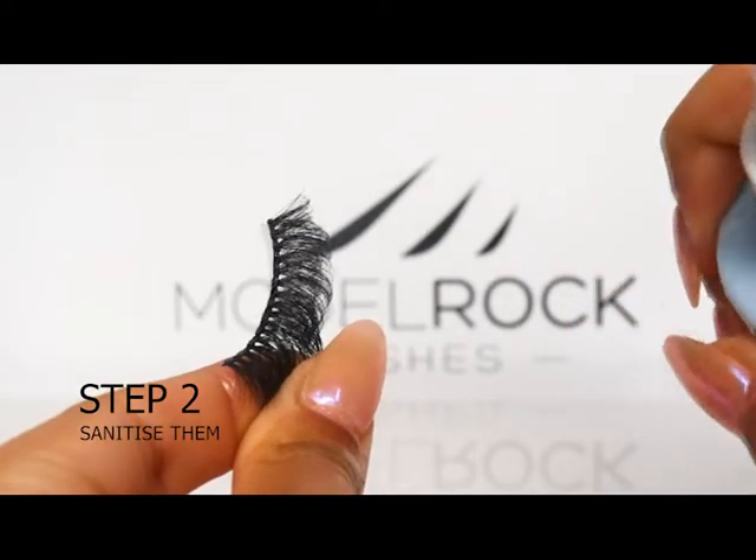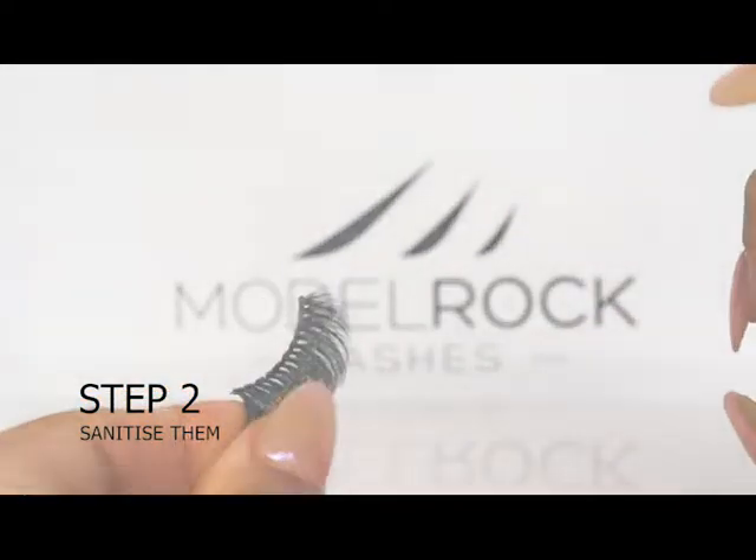Step two is to sanitize them. Give your lashes a light mist with the sanitizing spray.